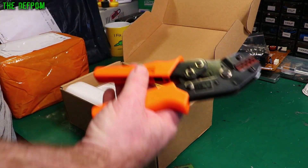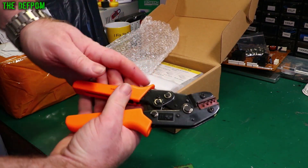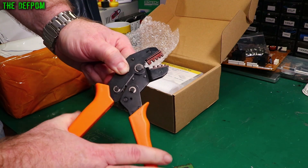What do we have? We have a crimper — a ratchet crimper. It actually locks until you get all the way down, so make sure you crimp by the right amount.